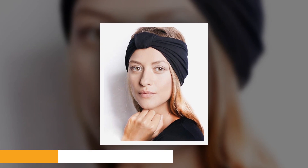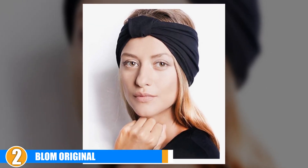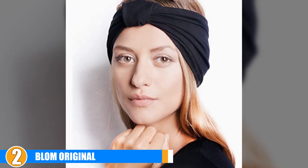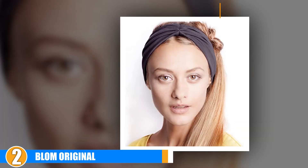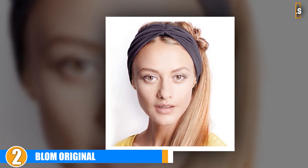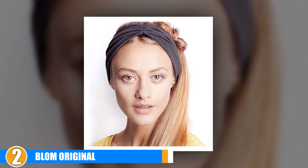Moving on to number two, we have Blom Original. The Blom is the ideal band for running, workouts, and sports, featuring a patent-pending design. You can style it to suit your mood or match your activity. The band comes in a selection of over 10 different colors, making Blom the most preferred headband on the market. It is comfortable, sweat-wicking, and fully reversible — it stays on securely and does not slip off.